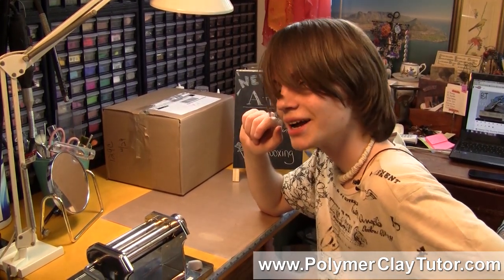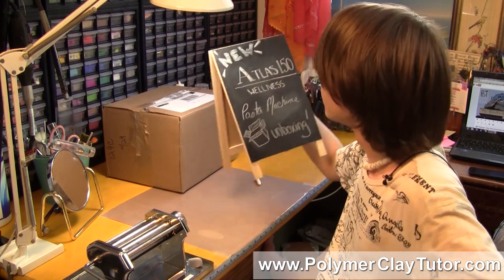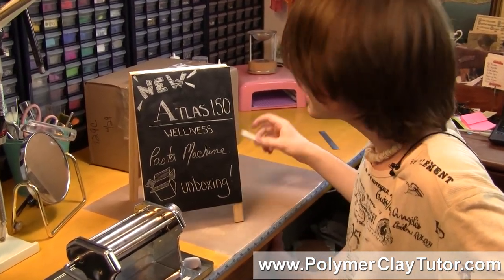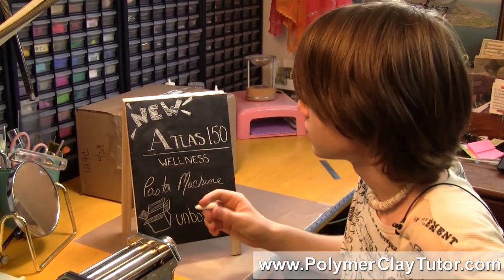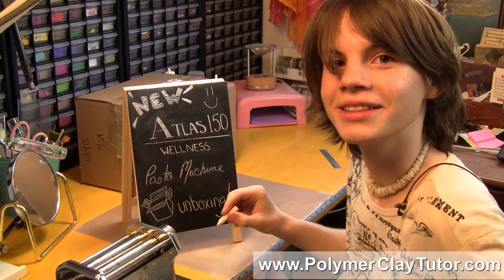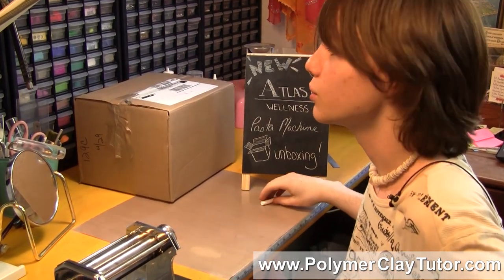Hi guys, I'm Cindy Leach, your Polymer Clay Tutor, and today we will be talking about wellness and stuff. This here is white chalk. You can use white chalk for many different purposes, such as drawing on a blackboard. Look, this is a happy person — this is great because happy people are what makes the world go round.